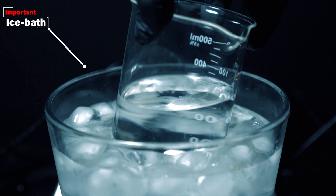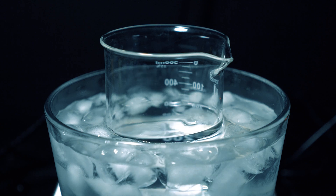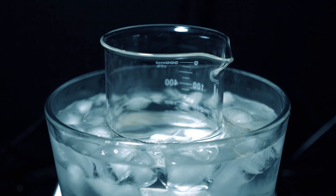I also made a salted ice bath, and I'm going to put our beaker into that. Generally, ozonolysis reactions should be done in very, very cold temperatures, so I decided to recreate that, even if it's a little different.